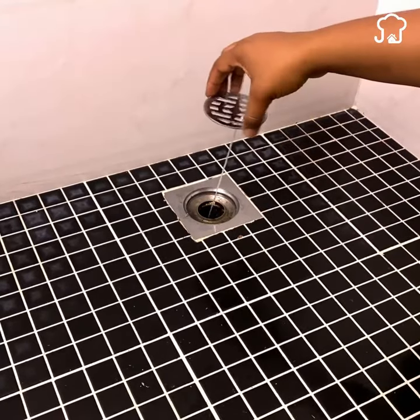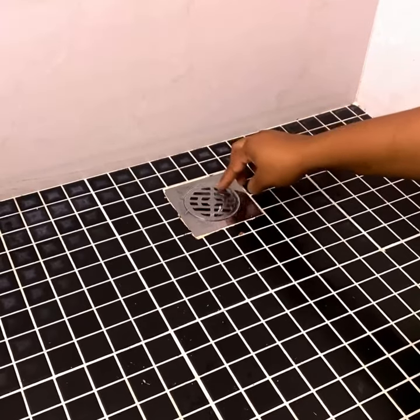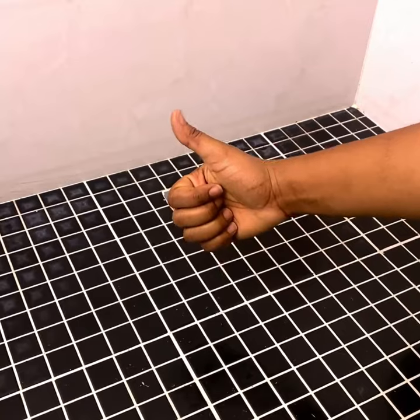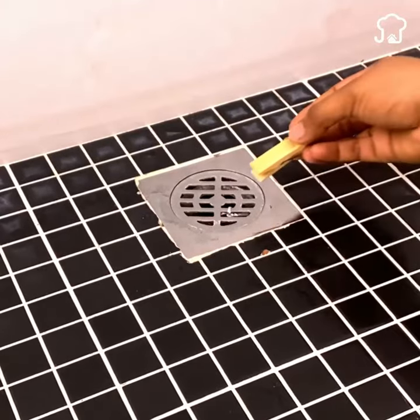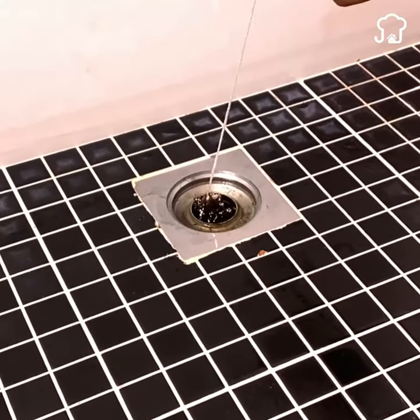Let it rest there for a few weeks. What we did works like a catcher for grease and hair. As time goes by, lift the lid again — you will notice how all the hair gets stuck in the sponge, preventing the drain from being clogged.